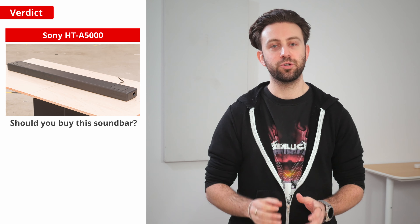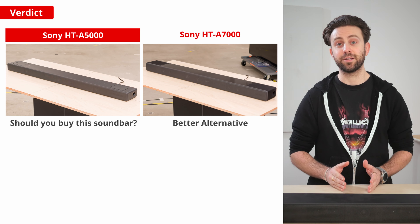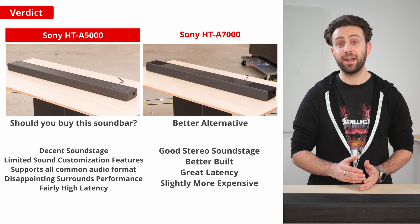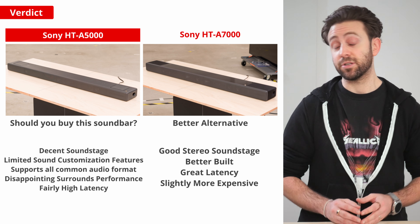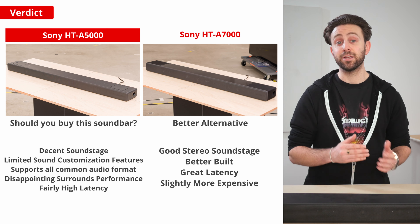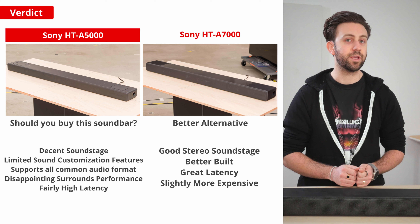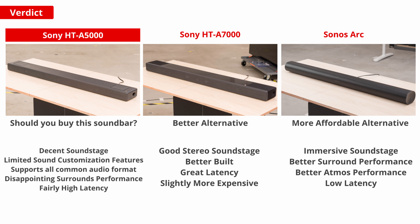So, should you buy this soundbar? Or better yet, is the HT-A5000 a better value than Sony's HT-A7000? The short answer is no. The HT-A5000's performance isn't quite as impressive as the HT-A7000 overall — its soundstage isn't as good and it's not quite as well built. There isn't a huge difference in sound performance between the two, but given that the HT-A7000 is a 7.1.2 setup, has better latency, and is only slightly more expensive, it is overall a better bang for your buck. That said, there are other premium standalone soundbars on the market that offer better performance than either Sony option. The Bose Smart Soundbar 900 has a wide and immersive soundstage with better surround and Atmos performance and lower latency than the Sony. Same with the Sonos Arc, and they're both a bit cheaper than the Sony.